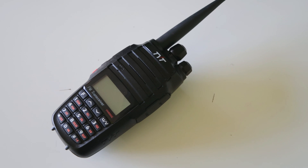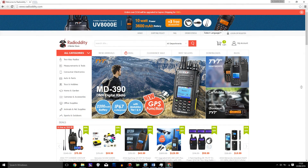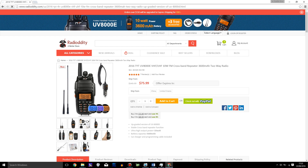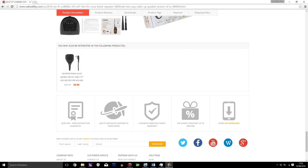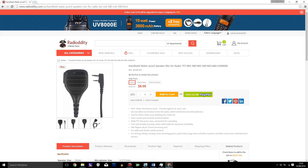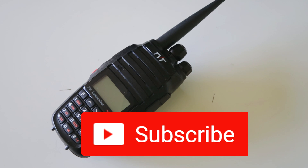So if you would like to buy this radio, check the description for a link. This radio was provided to me for this review by radiodity.com, so go and check out their website if you need any radio gear, or if you want to buy this radio or any accessories such as antennas or speaker mics. If you enjoyed this video, please click the thumbs up button, and if you're not subscribed already and you want to see more videos like this, please click that subscribe button.